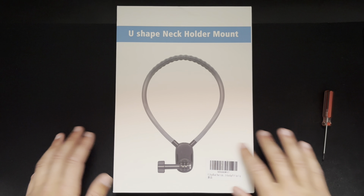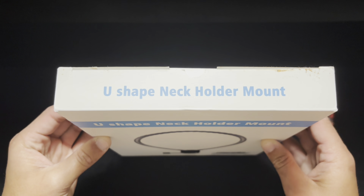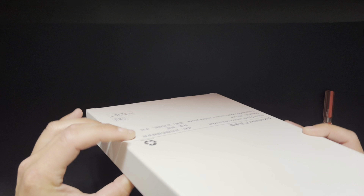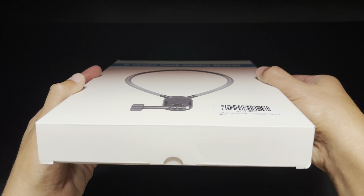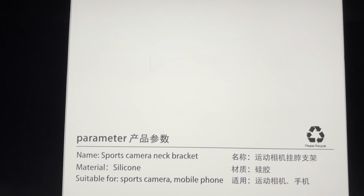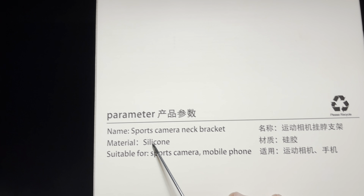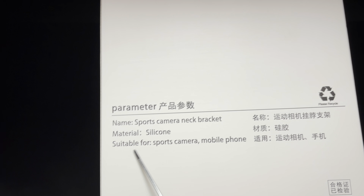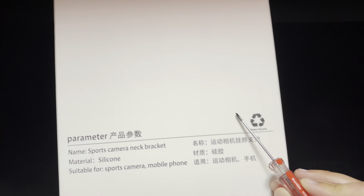So this is just the front of the box. Let's take a look at the top — it just says what it is. The sides and bottom are nothing. The back says 'Sports camera neck bracket,' the material is silicone, it's suited for a sport camera and mobile phone, and it's made in China.